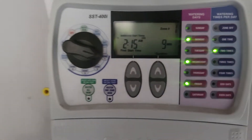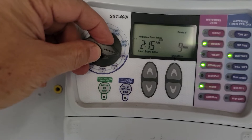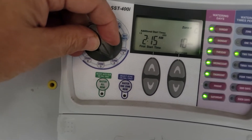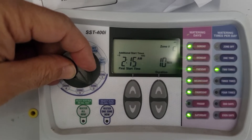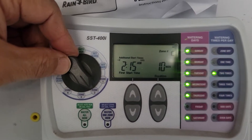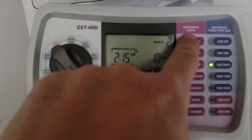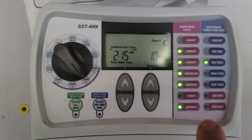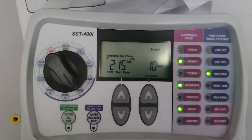A common mistake I see is people setting zone one at 2:15 and then adding different start times to other zones — that's a problem. They will all start at 2:15 and run sequentially, each adding 10 minutes, because that's how it's set up. Zone two I want on Monday, Wednesday, and Friday as well.